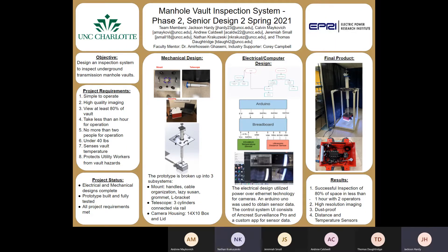The prototype was tested twice: once with the team and once with faculty at EPRI. Both inspections were successful, able to view 80% of the space in less than one hour with two operators. Thank you for joining our presentation, and we hope you have a wonderful day.